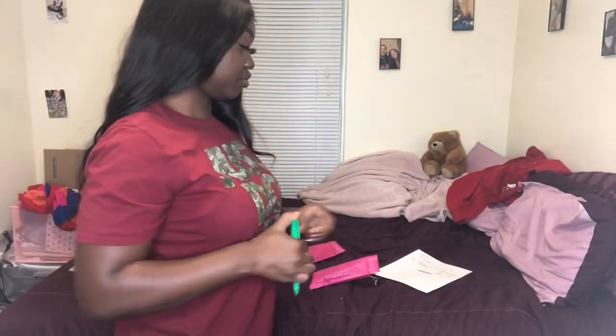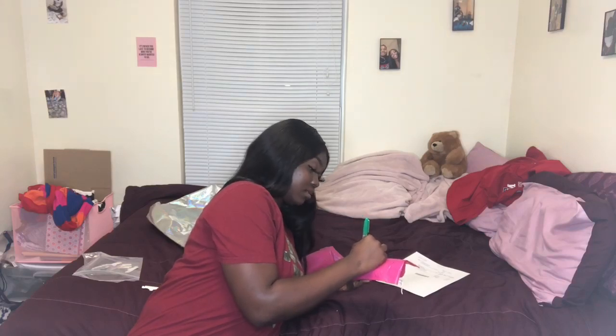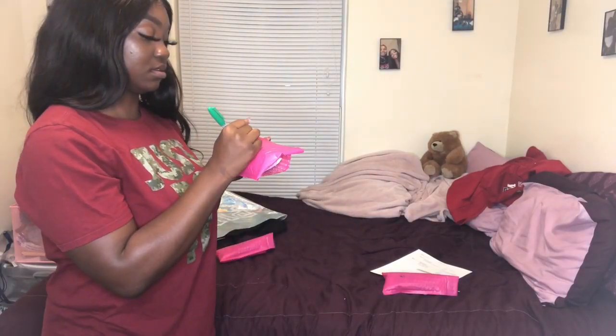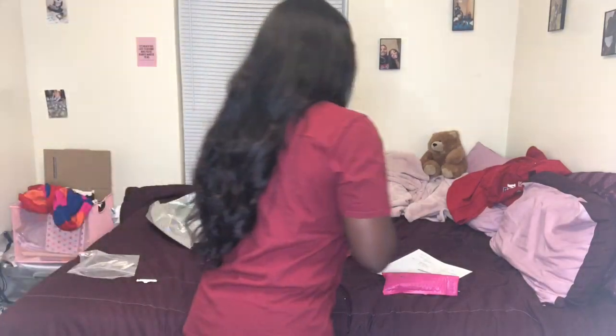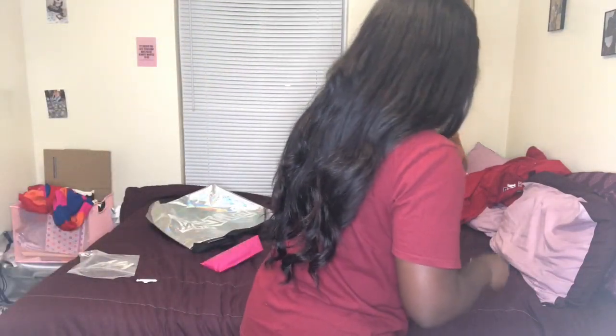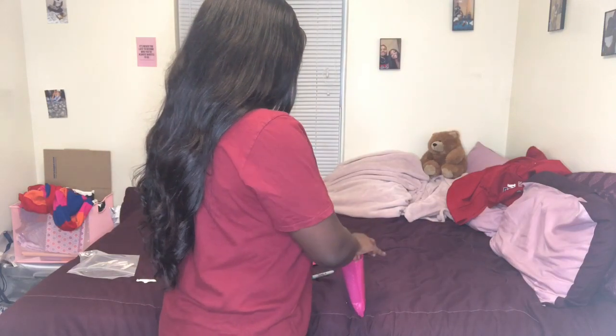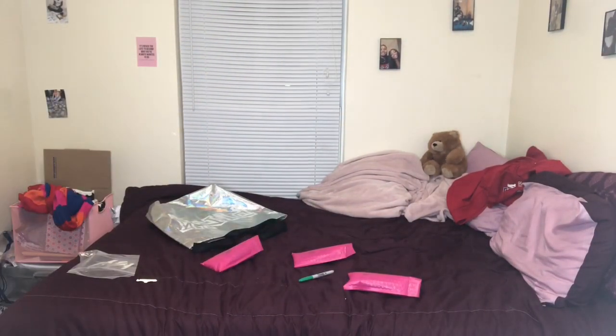Before I finish each one I'm just going to write the initial so I know who's what when I go to print the shipping labels. I'm going to seal them up. This is the shipping label printer I got from Amazon — it's a little dirty but that's what I use. So those are my three shipping orders done. Now I'm going to look on my phone and get my pickup orders.